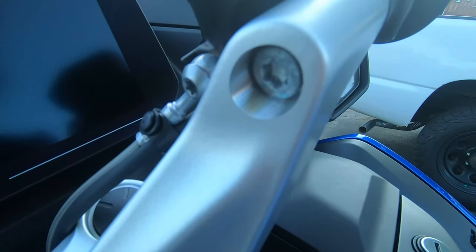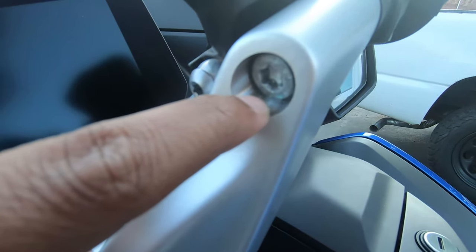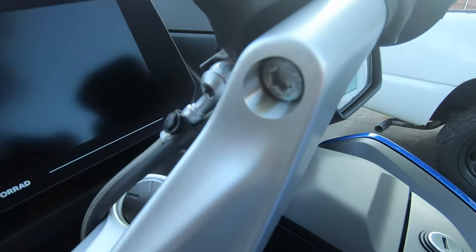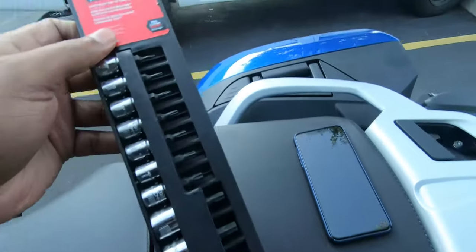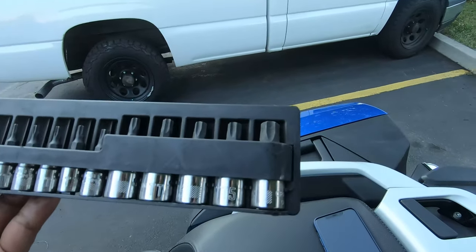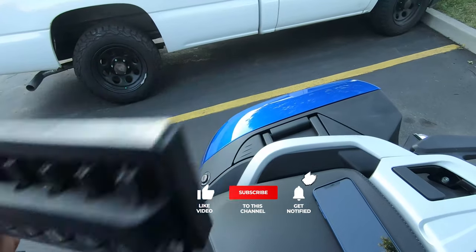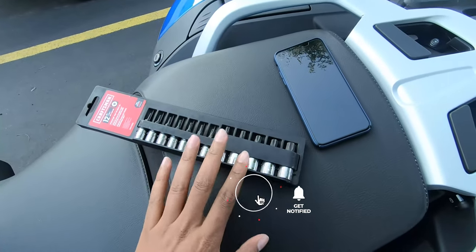This is a Torx screw. I tried using Allen — do not use Allen. I just tried my first attempt and that didn't go well, so I had to get this kit. These are very expensive, so choose wisely. I would recommend just getting the full set.